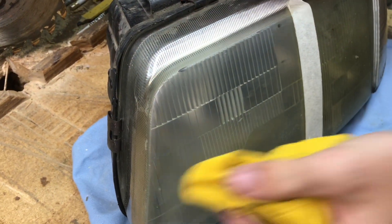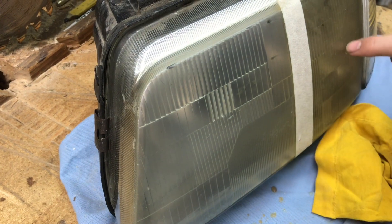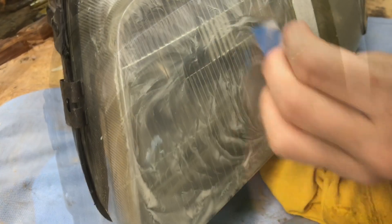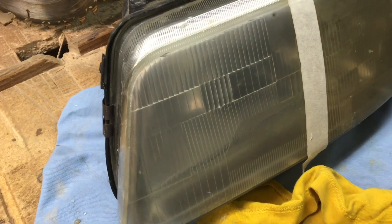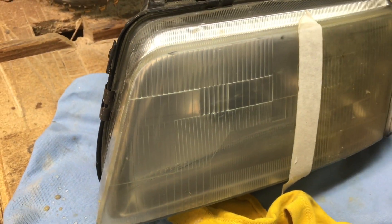At this point it's hazy but it's not yellow — it's nice and smooth. Now I'll start with 1200 grit. After wiping off the 1200 it still looks a bit hazy, but it's starting to get clearer and we're removing those micro scratches.